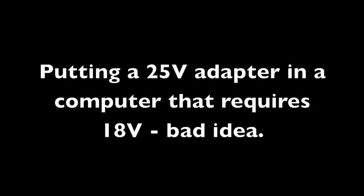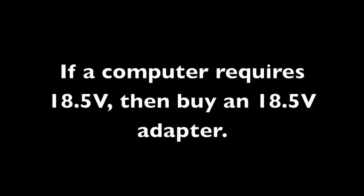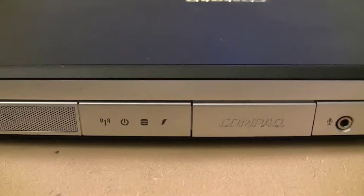You will probably fry the motherboard. So the volts have to stay the same. If a computer needs 18.5 volts, you need to get an AC adapter that puts out 18.5 volts. You don't want to mess with the volts, but you can go higher on the amps.